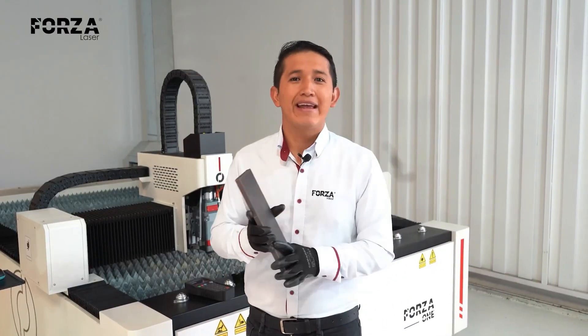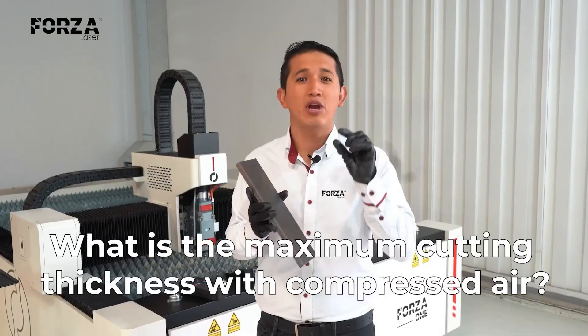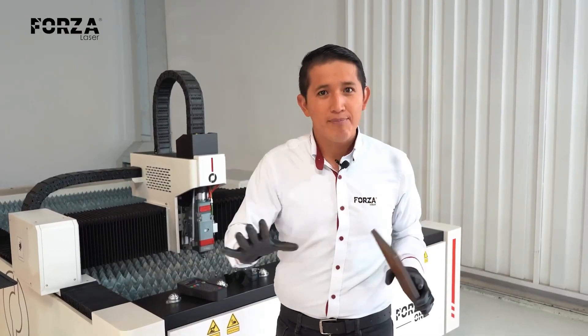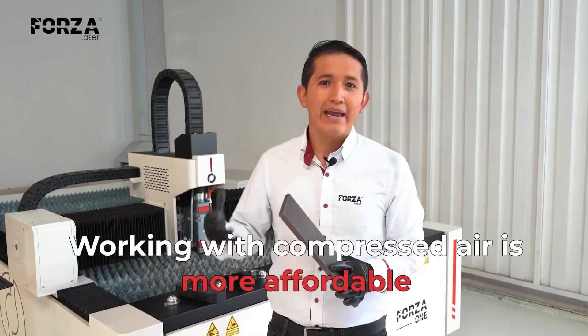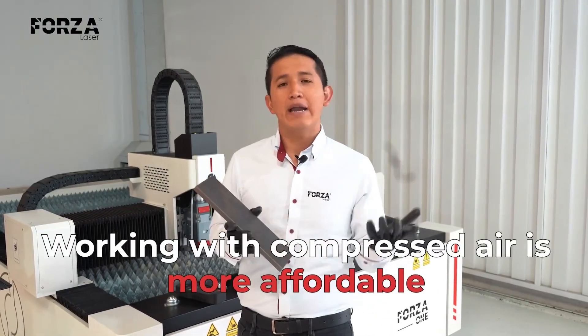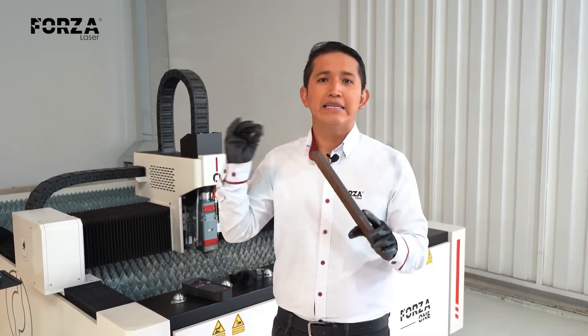Today we're going to find out using compressed air what the maximum thickness is that I can cut. Why is this so important? Obviously, because of the cost. Using compressed air is much cheaper than working with oxygen. And if my application involves thin sheets, it's going to be the perfect combination.